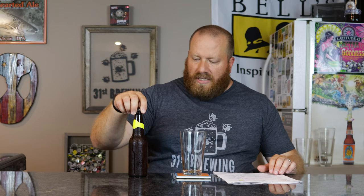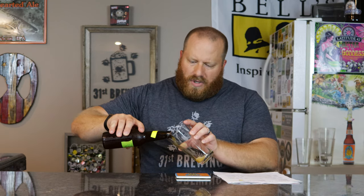This was bottled on 1/14, at 7.39% ABV. Let's go ahead and get this open. Good hiss, very good smoke. See if this has a little more carbonation than the last one.